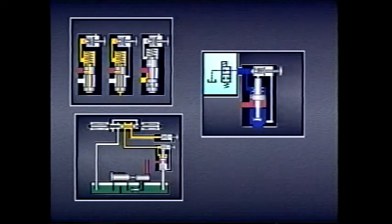In this lesson, we have seen how pilot-operated relief valves work and how they can be used in hydraulic systems. In the next lesson, we'll take a look at different types of hydraulic pumps and see how they work.